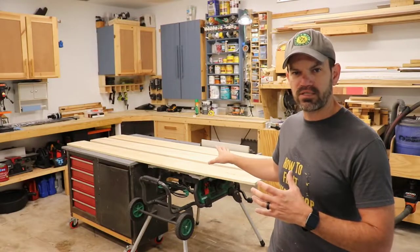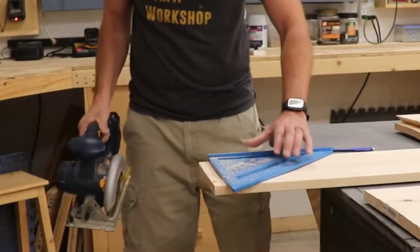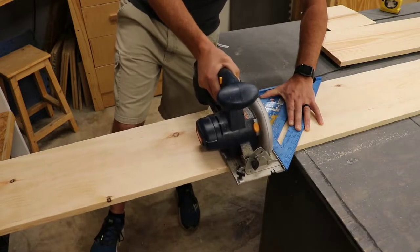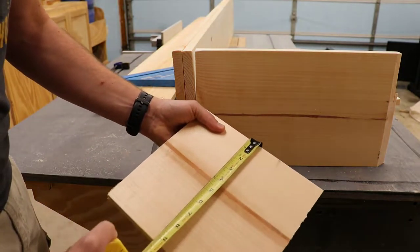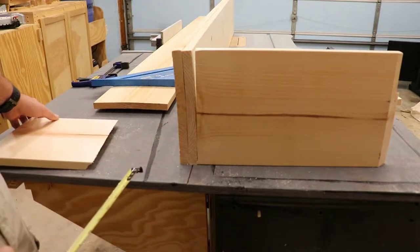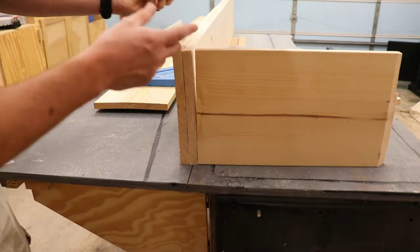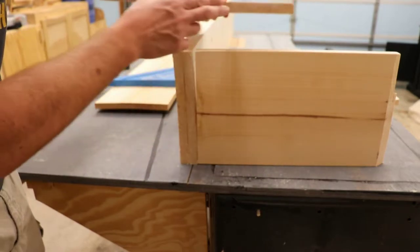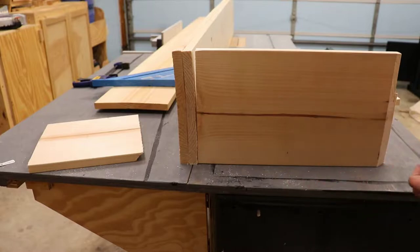Over here I have some 1x10 pine and we're starting out by building a box. These 1x10s don't actually measure one inch by ten inches — the ten inches is actually nine and a quarter, and the one inch is about three quarters of an inch. I want to make a box where one of those nine-and-a-quarter-inch pieces goes across the top to act as the door, so the front, when closed, covers the entire box.